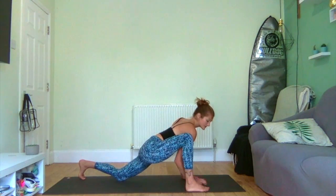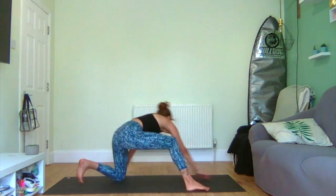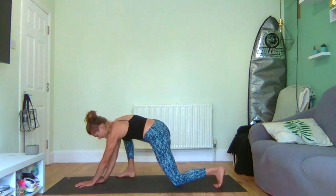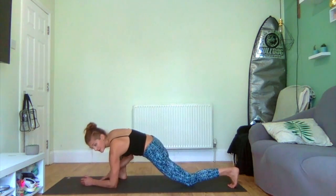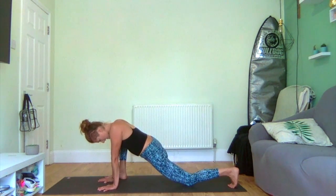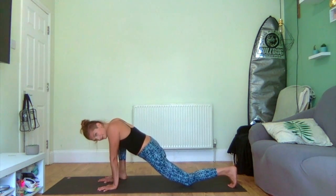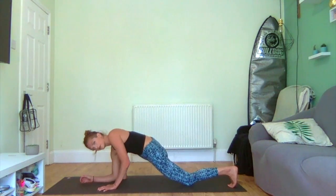We're going to go into lizard pose, so bring those forearms down towards the ground. Being careful — if this is too much, you'll be standing on your hands. Letting the head bow slightly, maybe rocking into the hips.